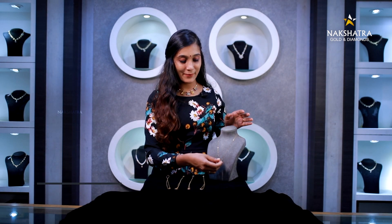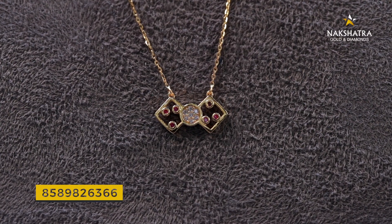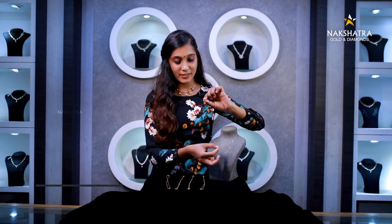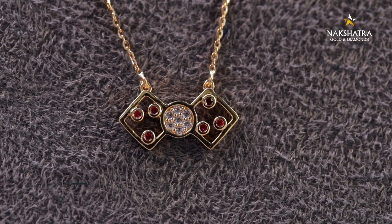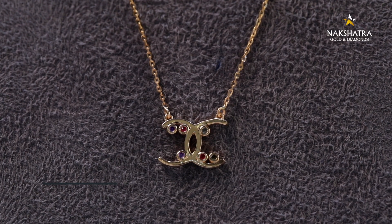We have a design for the middle. It is a matte finish. There are white stones on the center, and two sides of the center. There are red stones on the center. We have to add 2 grams of this.